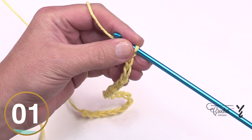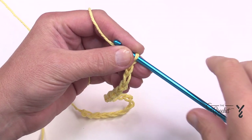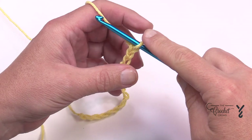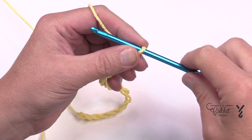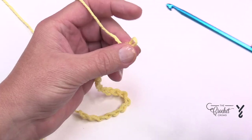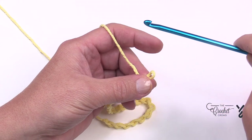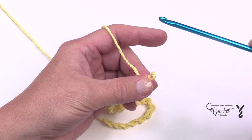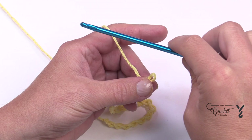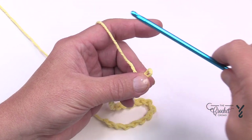Let's begin with the first pass. I'm going to speak to you as if you're new to Tunisian — if that doesn't suit you there are video chapters so you can speed ahead. What we have to do is collect this chain onto this hook. When the hook is moving in this direction it's considered the forward pass, and when the hook is going backwards that is the return pass. I describe it as a cruise ship going out to ocean for the forward pass, and returning back to the dock for the return pass.